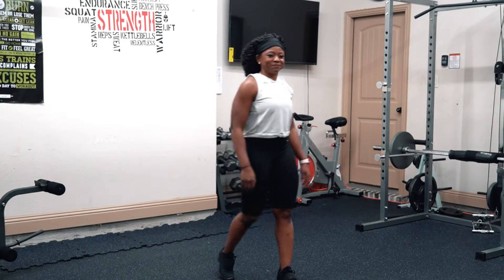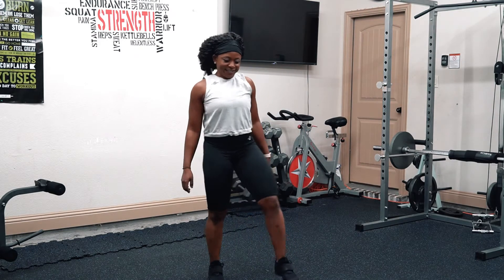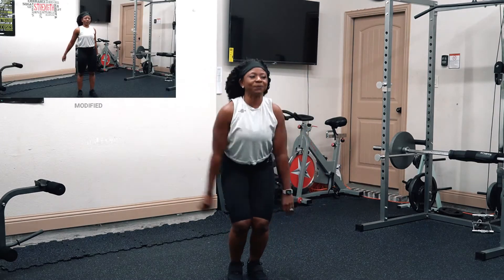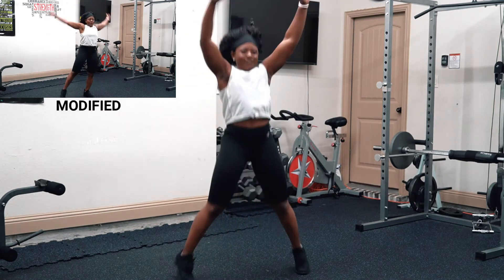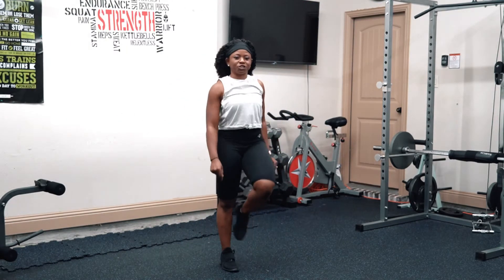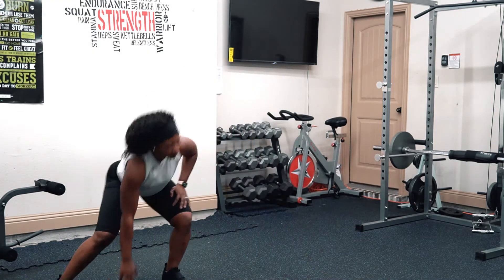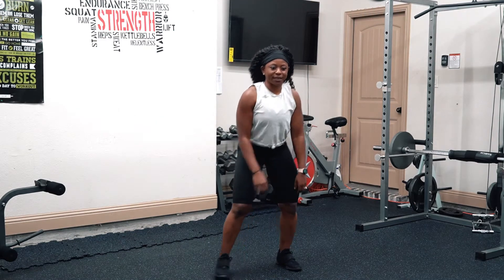You ready? Guess what — we're starting with just eight. Let's go. After jumping jacks, check it out, we're shuffling. We're shuffling — advance. You go this way and you go that way. We are doing six per side.